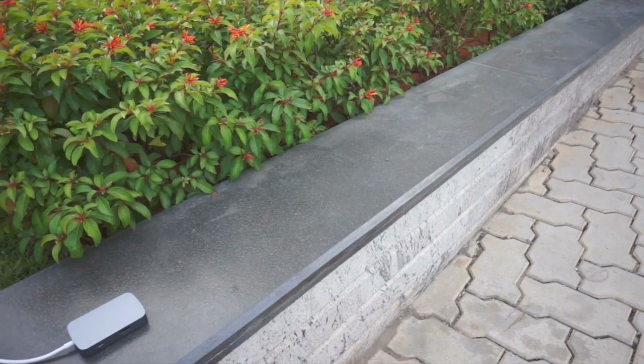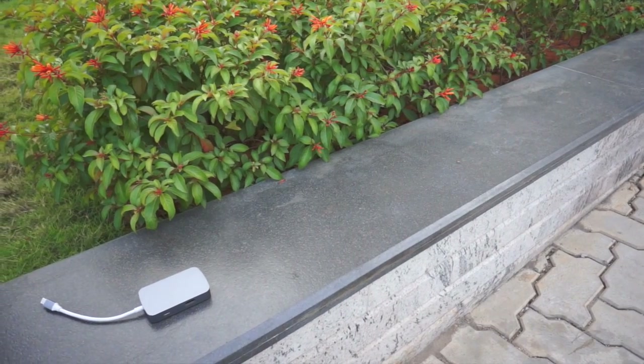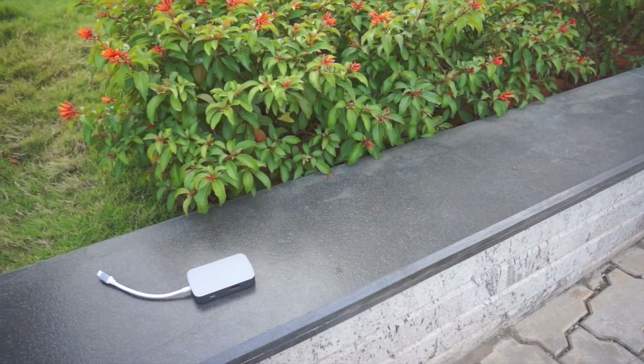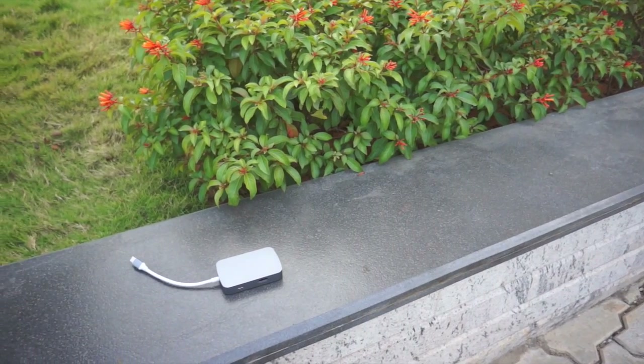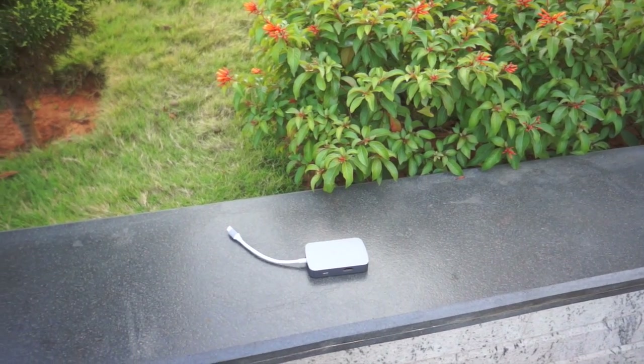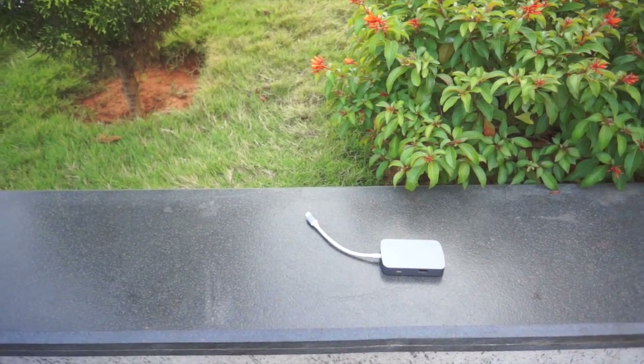Call them dongles or adapters or whatever you want, but if you have any of Apple's latest and greatest laptops, you will need one of these. If you aren't willing to fork out the ludicrous amount of cash Apple is quoting for its offerings, there are quite a few options available online right now, but most of them work with USB 3 and not Thunderbolt 3, and those that are aren't functioning quite as expected because of the mismatch in the Thunderbolt controller versions.